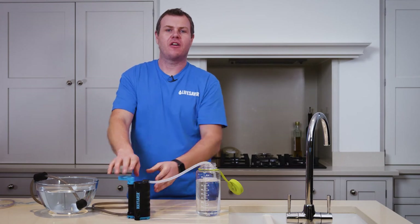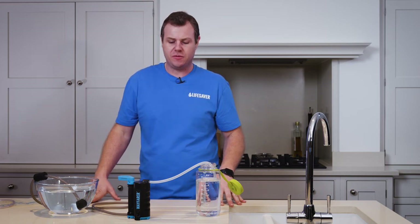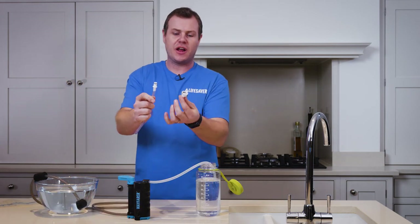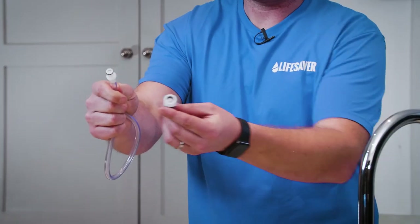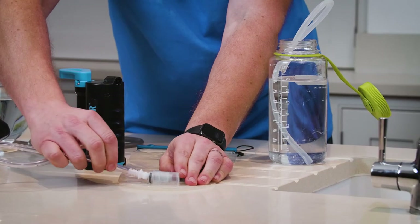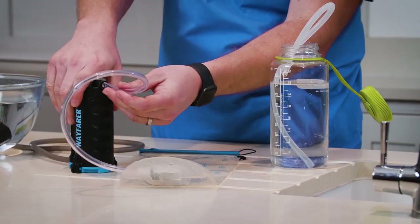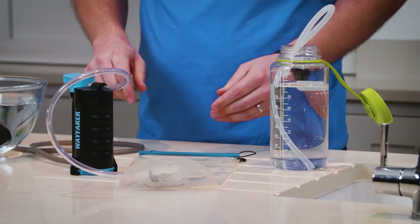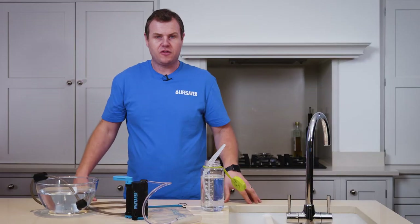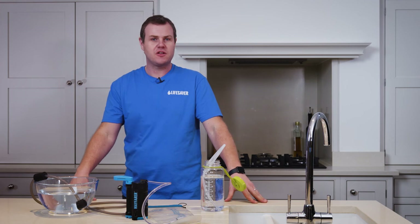With the Lifesaver Wayfarer you can also attach a hydration bladder connector, which makes it easy to fill your bladder system. The set comes with two different connectors and you just need to choose whether you need the male or female, depending on what bladder system you're using. Then you just connect to your bladder with the quick connector, and connect the free end to the out spigot on the Wayfarer. Then simply continue pumping. It's an optional kit and a really easy way to connect up your bladder. And that's how to use your Lifesaver Wayfarer.